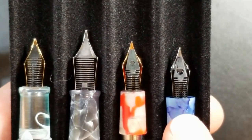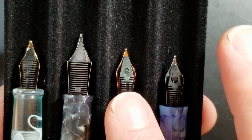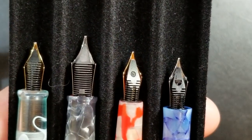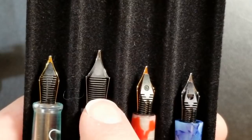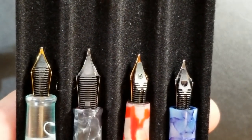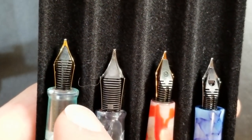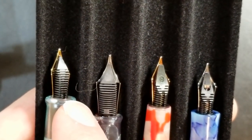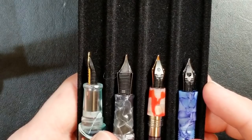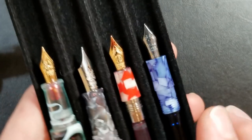Flipping the pens over to compare feeds — the Delight Alpha has a standard Delight feed I've seen on several Delight pens. The Moonman N2 appears to have a Chinese feed with a molding number on it. The PenBBS has their standard feed, which most PenBBS owners know well. Notably, the Moonman Wankai appears to have a Schmidt feed — a German feed. Comparing it to other number five Schmidt feeds it has the same size, shape, and overall design, and it works very well with the pen.